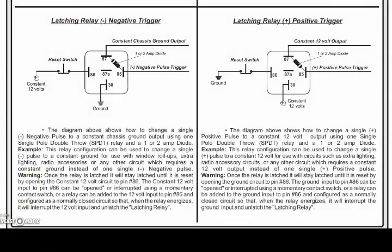Here is one of my all-time favorite relay applications. I've used this thing forever and I can't believe no one has shared this information until now. I want people to learn and use these things because that's what they're there for. This here is just a simple single pole double throw relay.